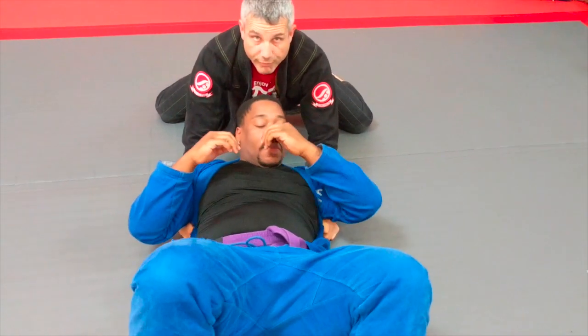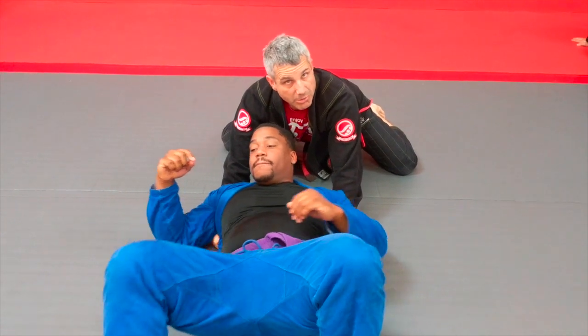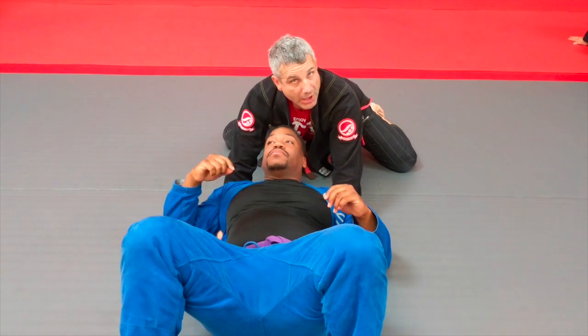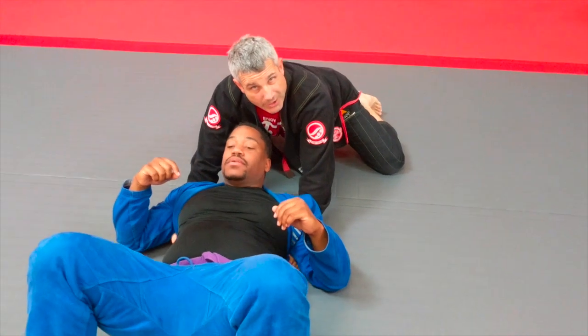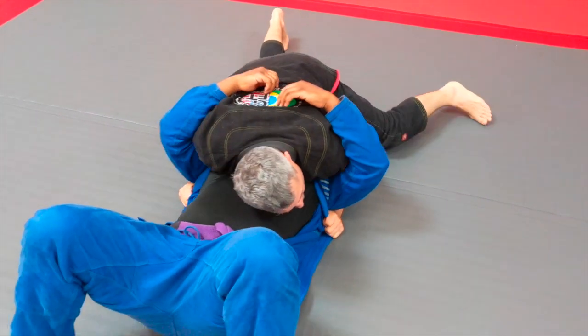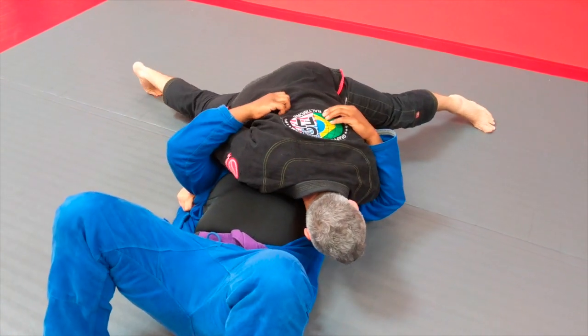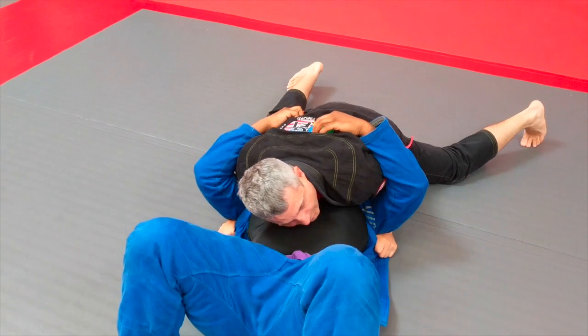It is extremely hard for a human being to get out of this position, even just like this. I'm showing that even without my body pressure, he's being controlled. But I'm going to try to smother him, take his breath, and drive my hip bone into his face — all that good stuff.